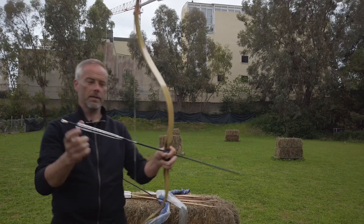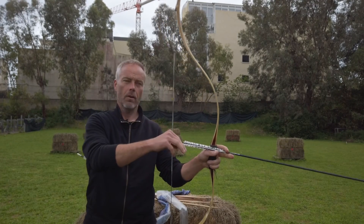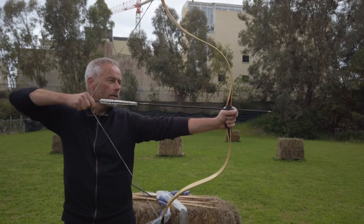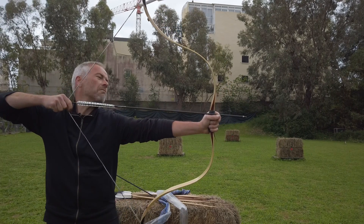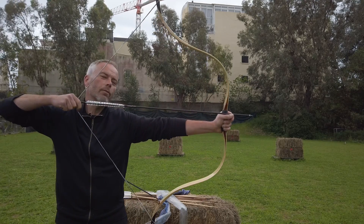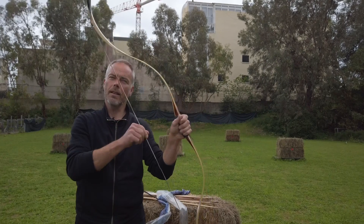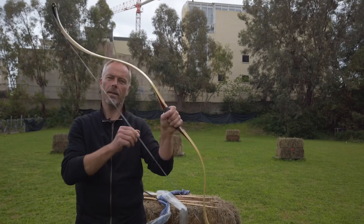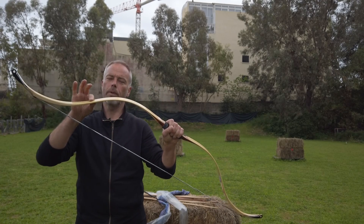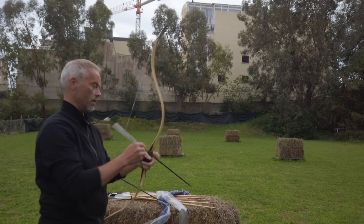This arrow is 36 and a half inches, and the string is quite thick. This should now be 33 — and it would go more. Holy cow. There's a little vibration in the handle, and the limbs vibrate a bit — three to four seconds, so it's not too much. But this was of course a very lightweight arrow.